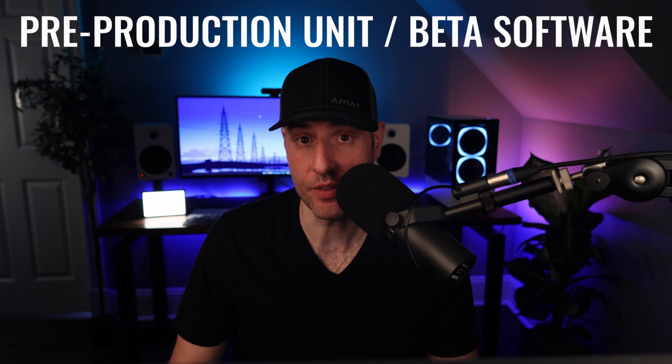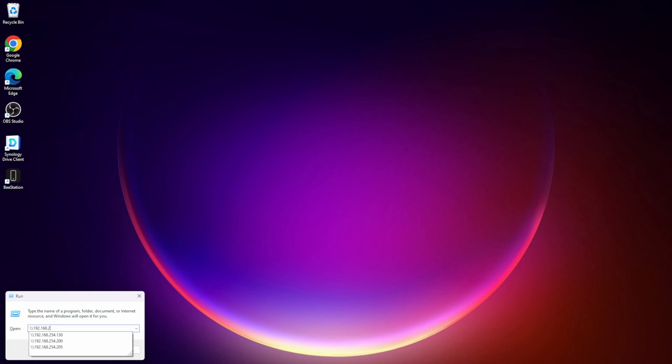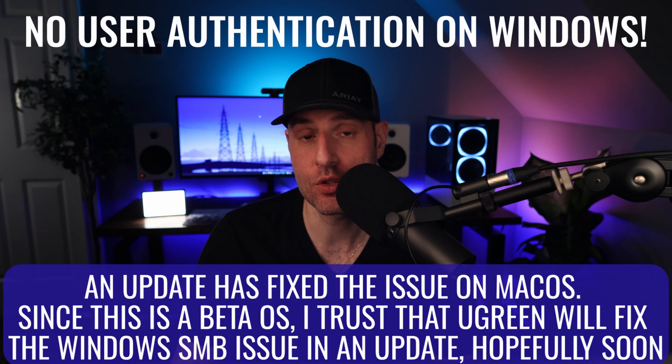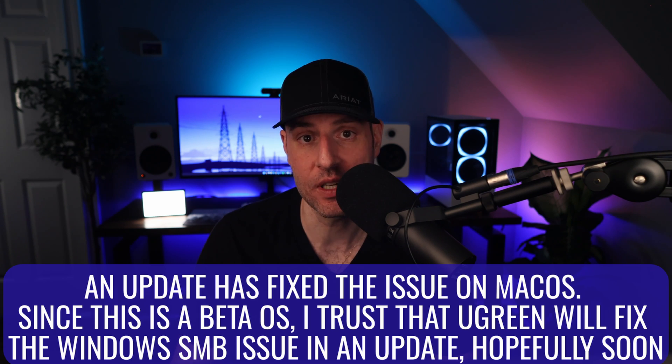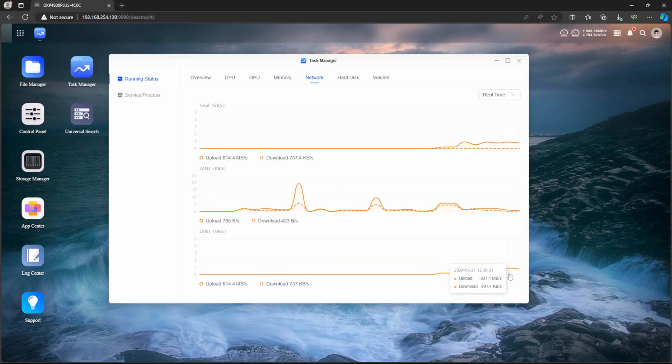This all sounds pretty good, but it's not all good. This is a pre-production unit with pre-production software, and it doesn't work right — plain and simple. For example, you can configure shared folders with different permissions, but try to access the NAS through SMB and you'll see that everyone has access to everything. Basic SMB permissions do not work right now, so all of the data on your NAS is accessible by anyone on your network. The 10 gigabit port is also just not consistent — at times it seems to work flawlessly, and others the speed bounces all over the place.